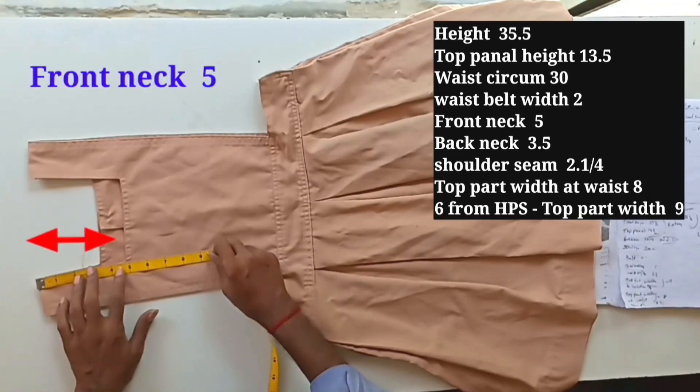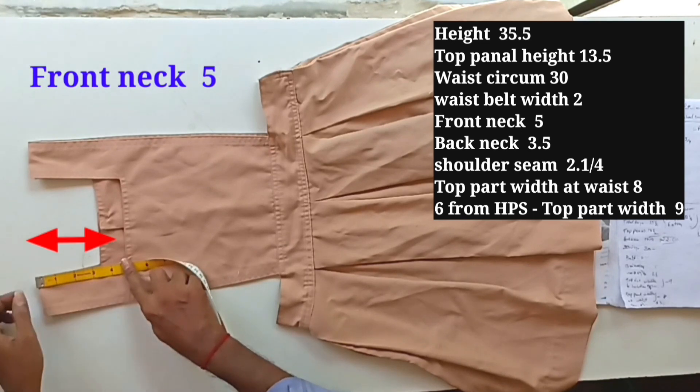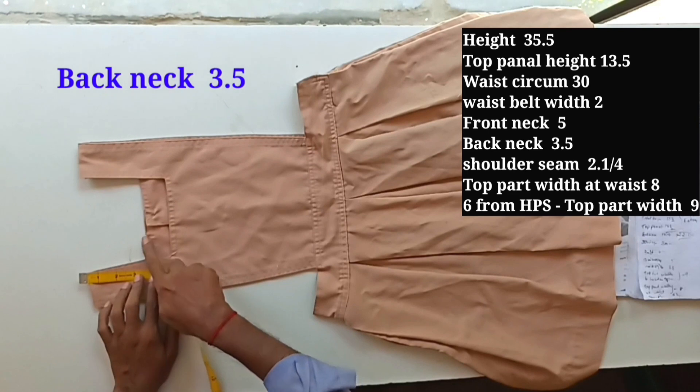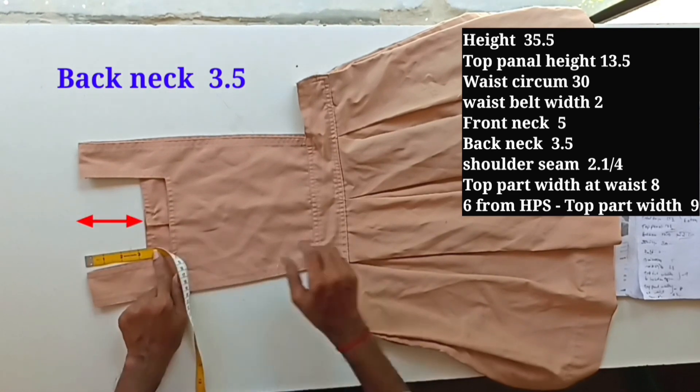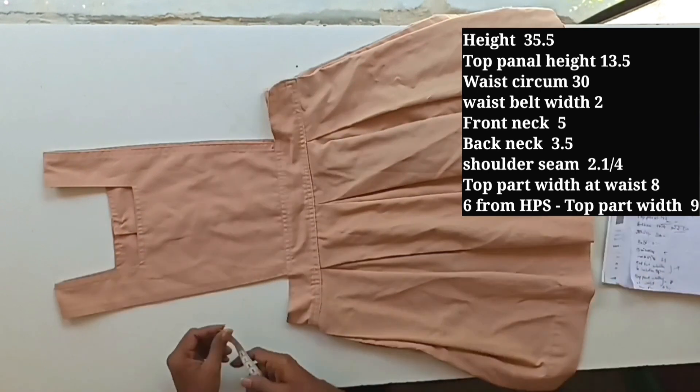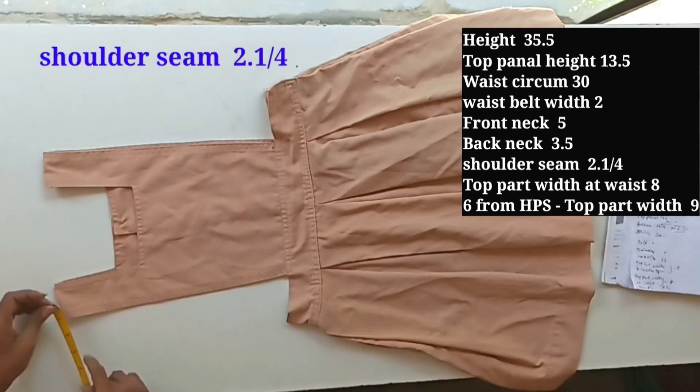Front neck down is 5 inches — we can use it as it is. This is the front neck square neckline. Back neck is three and a half inches — let's use it as it is. Shoulder seam is two and a quarter inches.